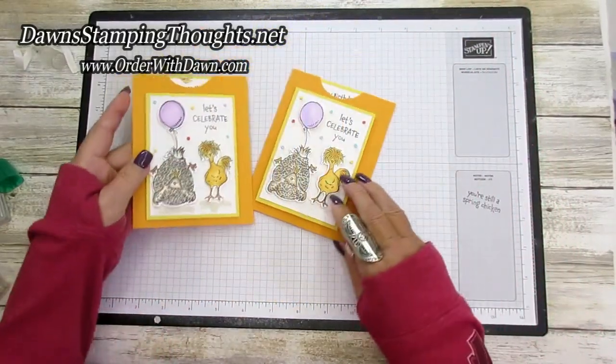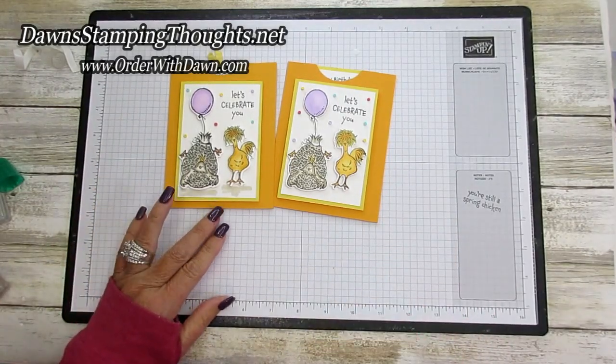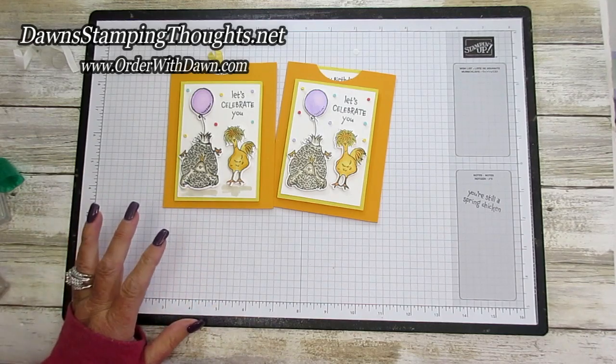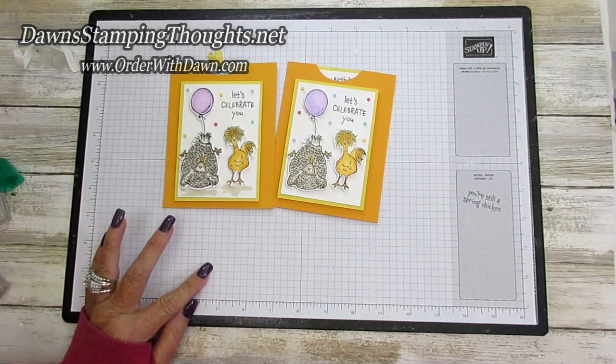I love this card. Thank you so much for stopping by and checking out my video today. I have all the items listed down below, and don't forget to subscribe to my YouTube channel so you don't miss any future videos. Thanks for stopping by, we'll see you later. Bye!